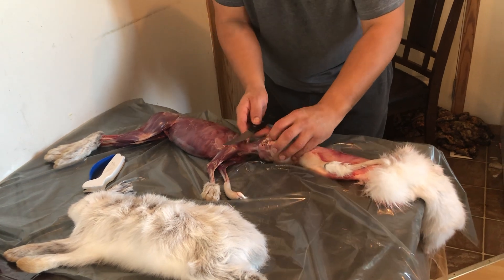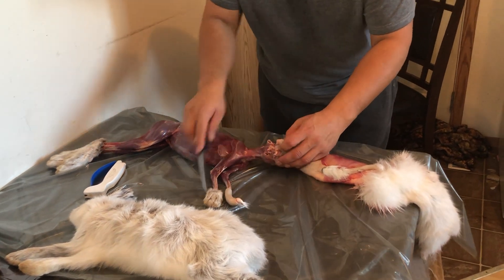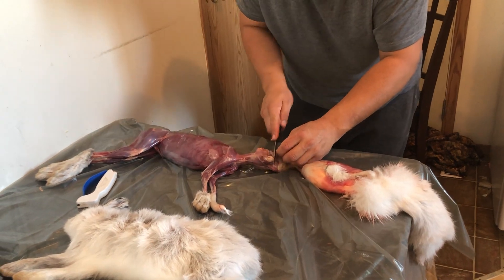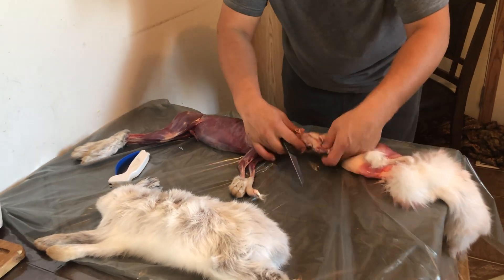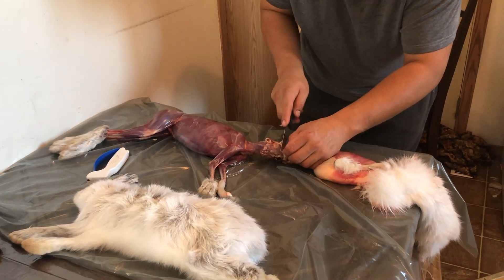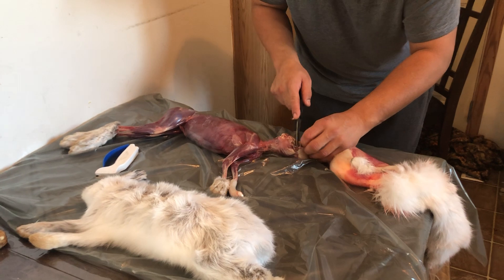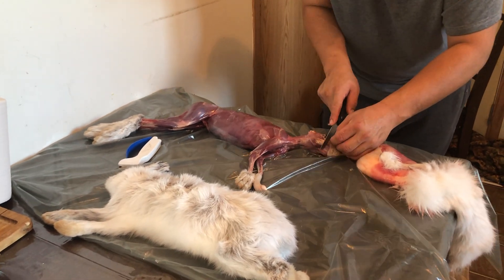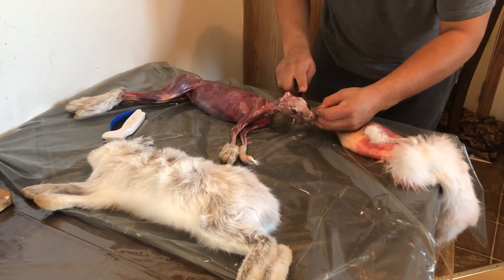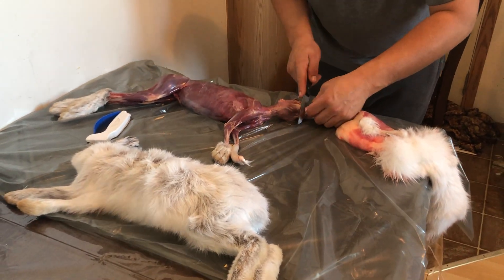You cut that with a knife, here and here. Pull more — there's his eyes. You cut it on his eyes. Rabbits got big eyes so they see at night. And you cut here, keep cutting until you get it off.